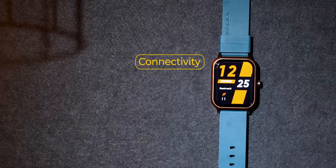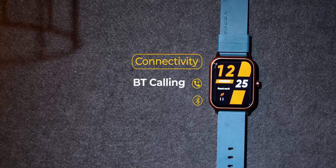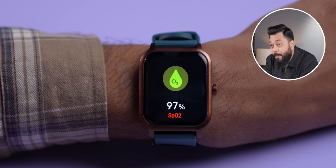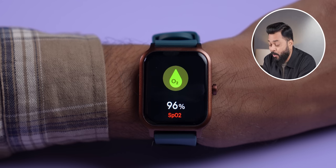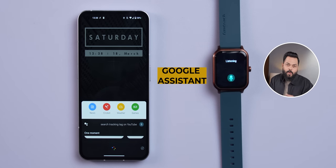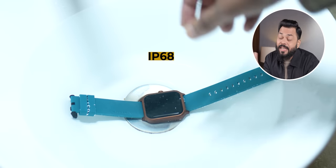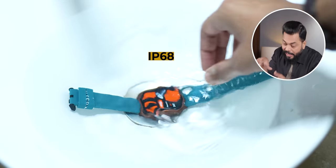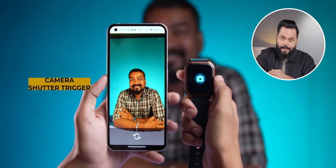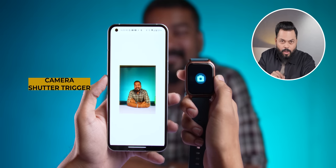For connectivity, Bluetooth 5.0 support is there. There's a heart rate sensor, SPO2 — yes, SPO2. You can touch the display to trigger a voice assistant. If you want to ask Google Assistant something, you can do that through the phone. The most surprising thing, I think, is IP68 certification — so it is literally waterproof. You can get it wet and should not have any problems. Camera shutter trigger is also there — your smartphone camera can be controlled from the watch, so you can take photos.